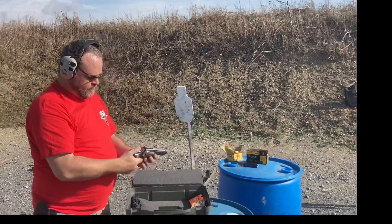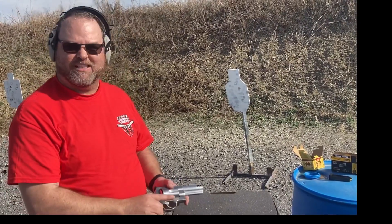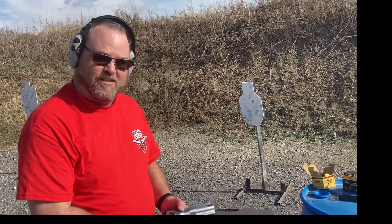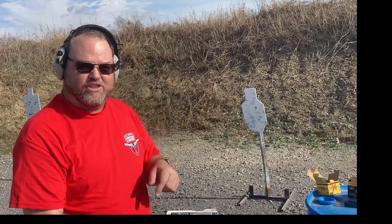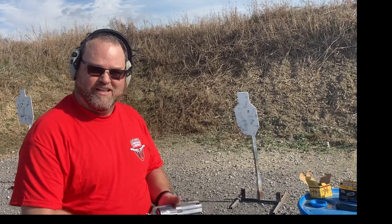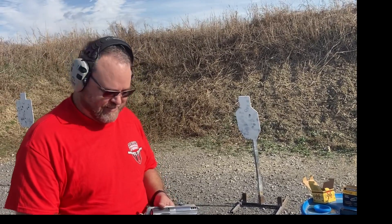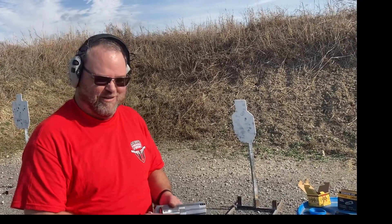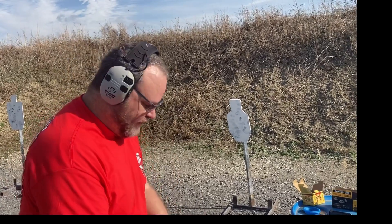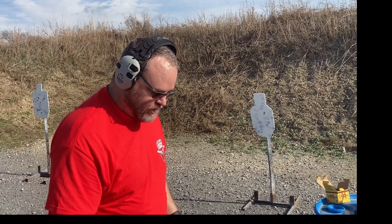I hit the target. All right, let's tear into this backpack and see what we got. Tell Sergeant D thank you in the comments because he's bringing out toys that I don't have and can't buy. And if anybody else wants to bring out toys, I like to play with toys — this kind of toy. Tell Sergeant D how much you appreciate letting me come out and shoot his toys.